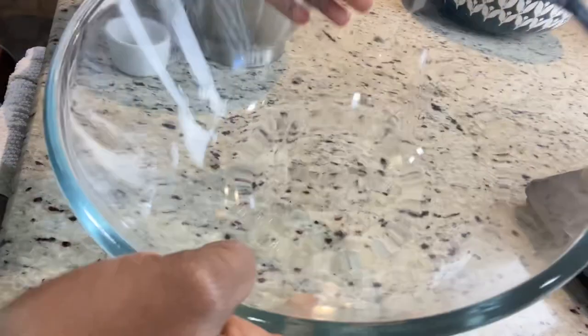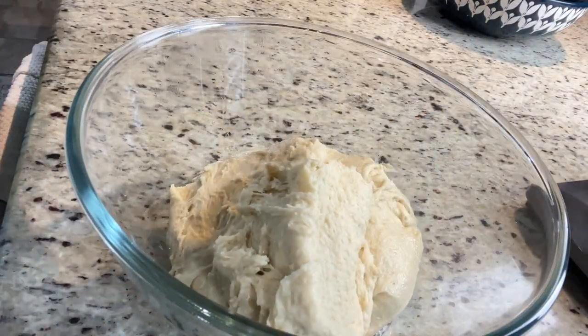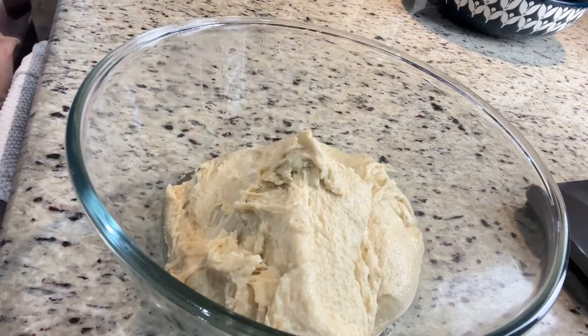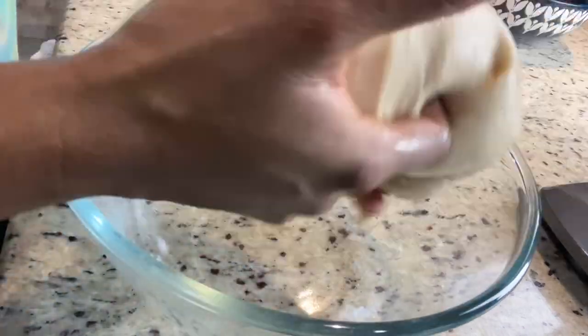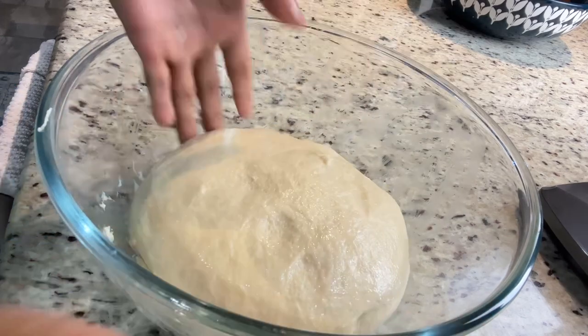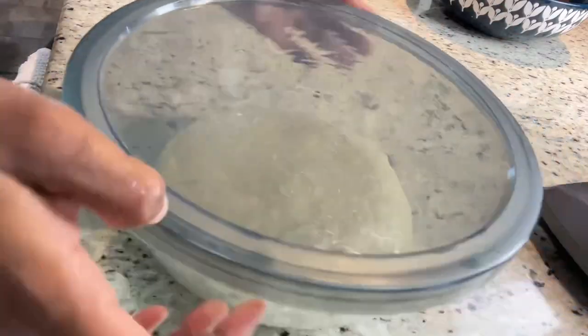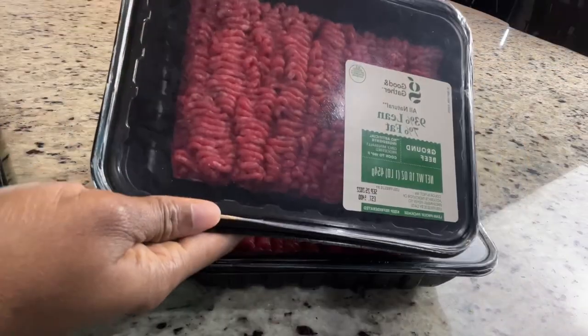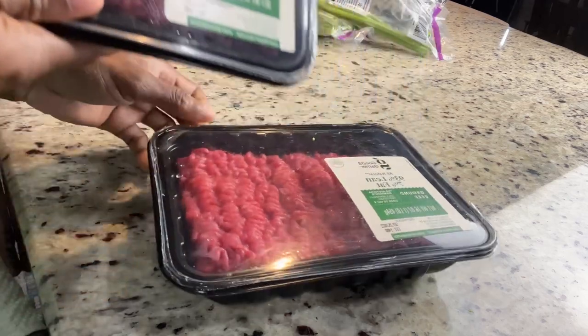You want your bread to come out soft and nice. You're going to need some oil to grease your pan, then add your mixture in there and let it sit — cover it properly and let it sit for at least one hour. You need this to be in a warm place or even a dark place if you can, so maybe put it in your cupboard, oven, or microwave.